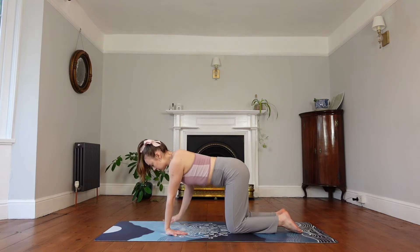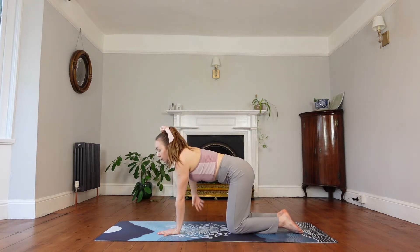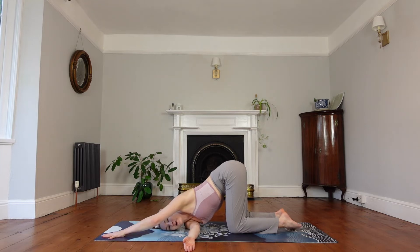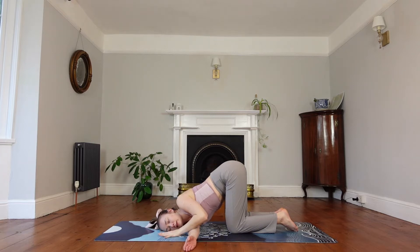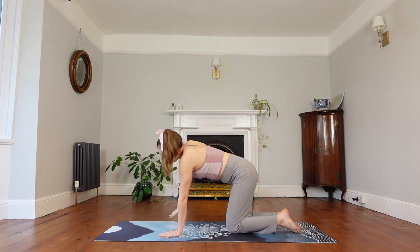We'll come back facing the palms the normal way. Inhale the right arm up to the ceiling and exhale, thread it underneath the left. Bring your right shoulder and your right ear to the mat. You can stay here, or you can straighten the left arm all the way to the top of the mat, or bring it all the way around to the right thigh. Make sure your shoulder is away from the ear. Bring that left hand back to the mat, push into the mat and bring the right hand all the way through and up to the ceiling. Right hand comes back down.